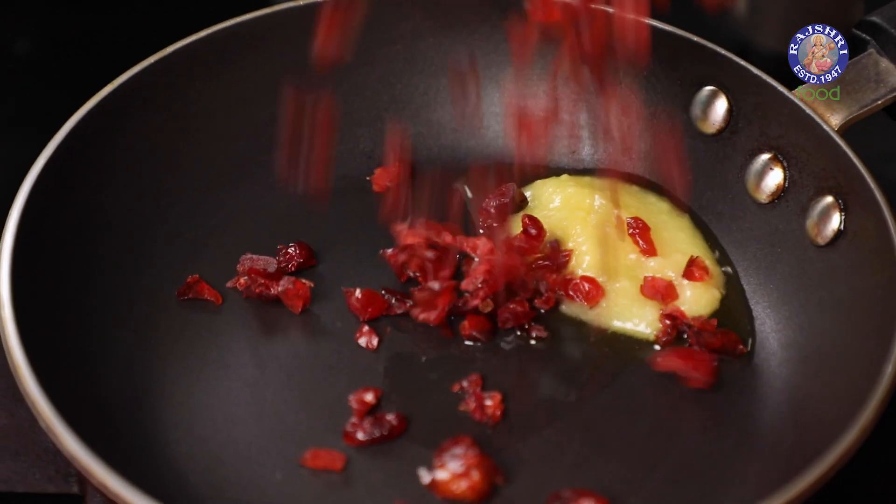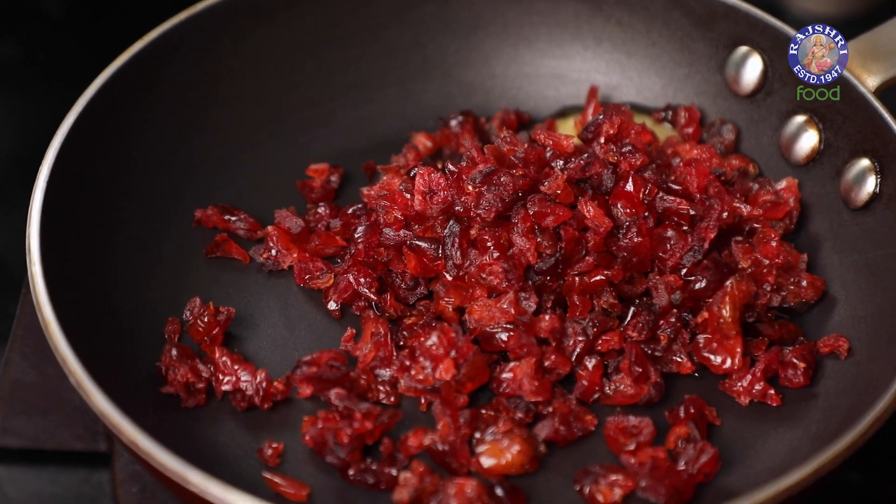This recipe categorically calls for berries called Barberries. In India and Asia, they're kind of slightly rare. If you can lay your hands on them, nothing like it. For a change, in this recipe I'm using Cranberries. Cranberries and Cashews do the job perfectly well. But like I said, Barberries are a must if available. Let's begin with Rice.